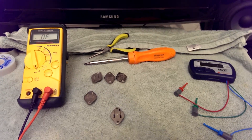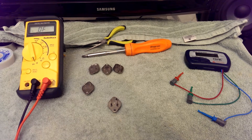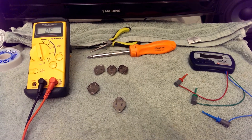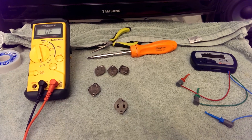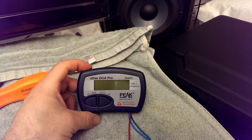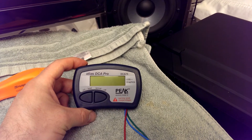Folks, this video is going to tell you how to test a transistor using nothing more than a multimeter. That's a little aside from my Technics SU-87-7 repair video. Normally I would test a transistor with a fancy instrument like this — the Atlas DCA Pro Semiconductor Analyzer.